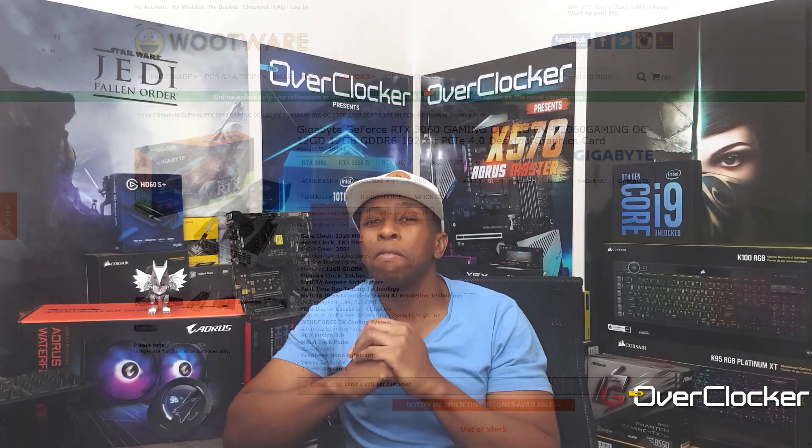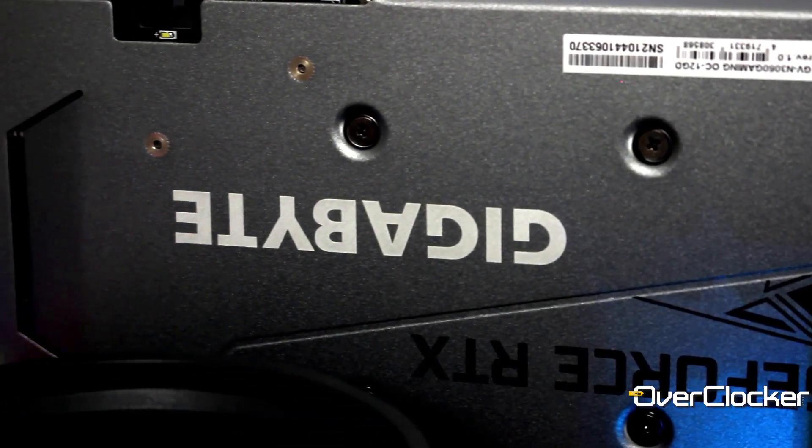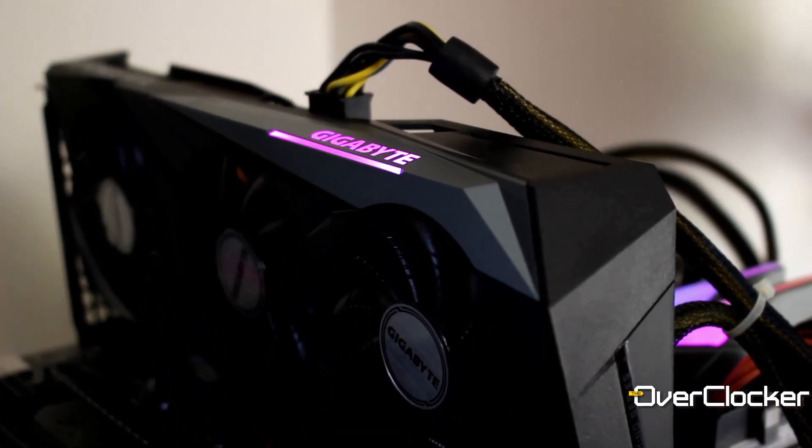For me, I think it's a fair graphics card. I would like to see it a little more available because that would mean the pricing goes down a bit, but I have no real complaints about it. It can get a little bit loud sometimes, but that's when you're running a benchmark — you're not going to be running benchmarks all the time, you're going to be running games. Overall, as an entry-level card and an entry into the Ampere range, this is a fair graphics card. It could have been better, but it is what it is, and for what we have available to us, this isn't a bad graphics card to consider.